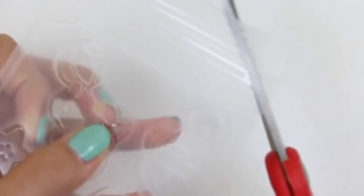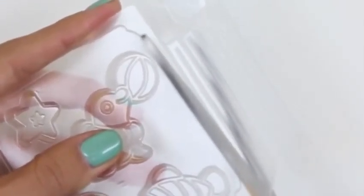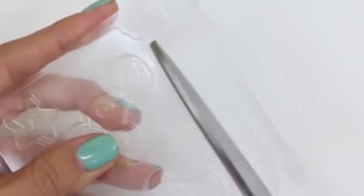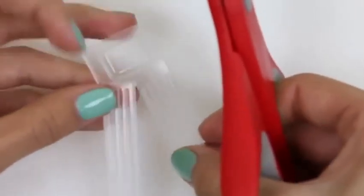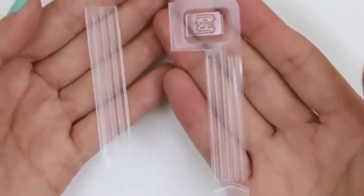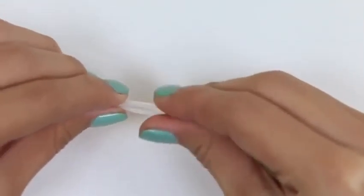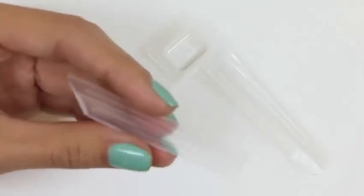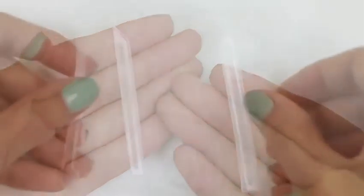First, we're going to cut out our spoon, and at the end of our spoon is our measuring cup. And now we're going to cut out our brush tools. We just bend the spoon so it's easier to pick up things! And we're going to cut this in half, so we'll have a thicker one and a thinner one.